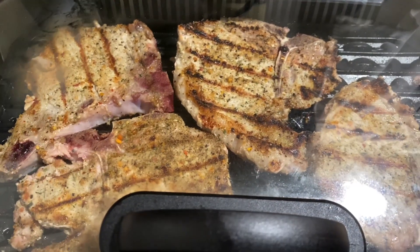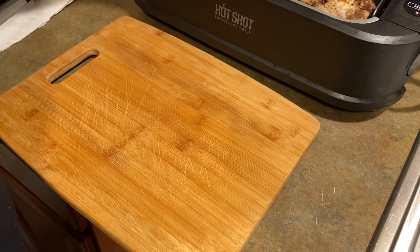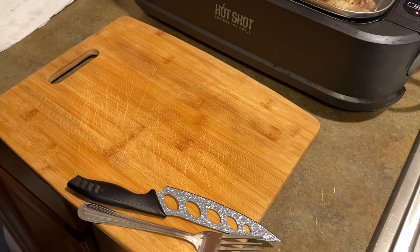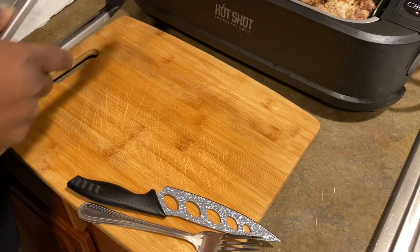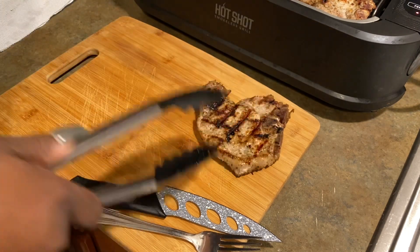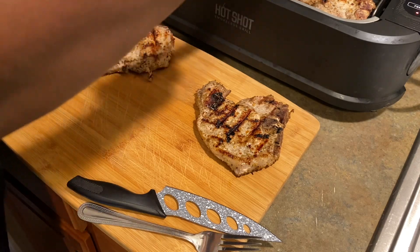And I'll be back after 10 more minutes. Okay you guys, let's take these out of here. Hold on, hold on — I got my knife. There they are.